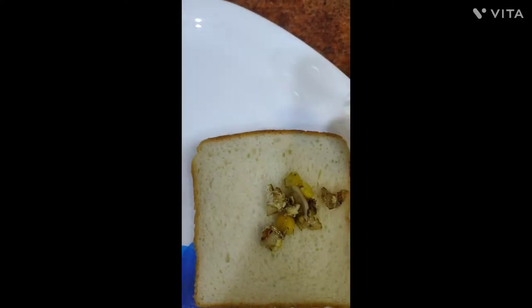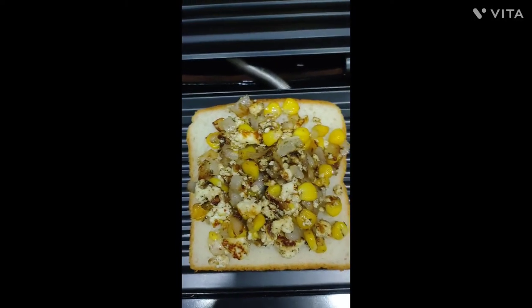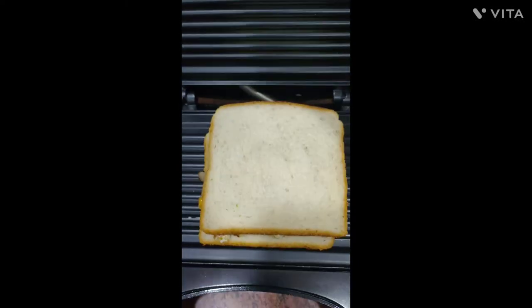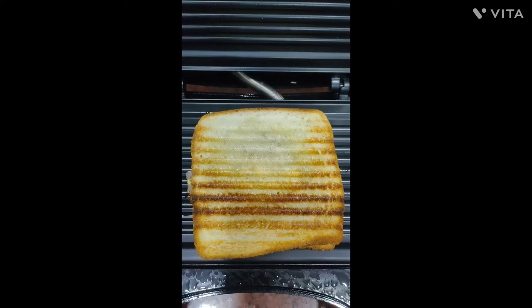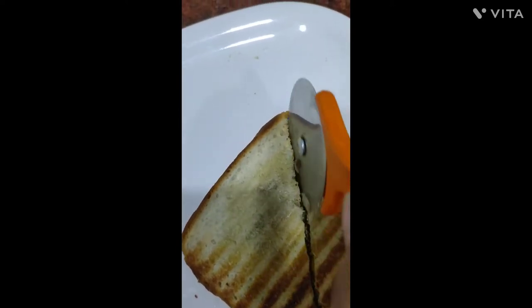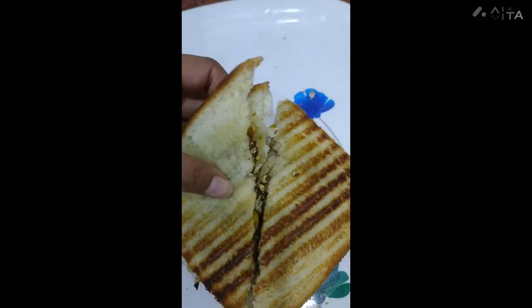Take two slices of bread, add the mixture on the bread, and put it on the toaster. Here your sandwich is ready — cut the sandwich and have the delicious protein-rich healthy weight loss sandwich.